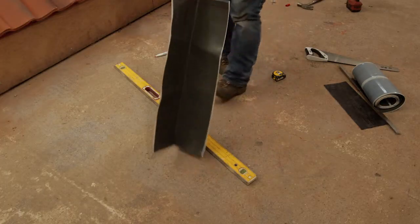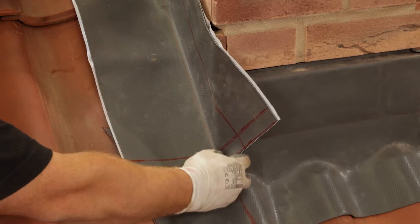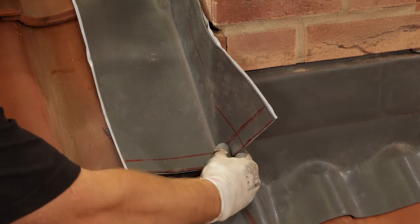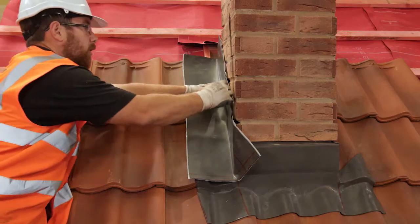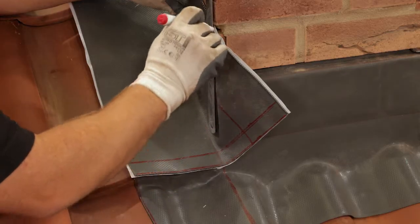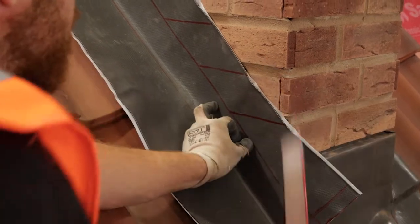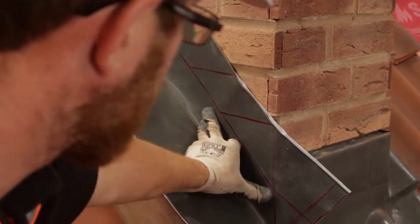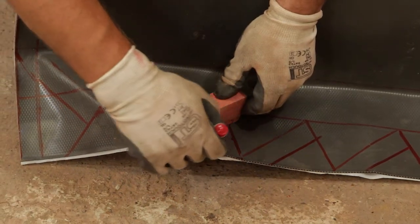Next, create the side flashing. Measure from the top corner of the chimney to the bottom corner and cut a piece of CoraFlex Plus to this length. Mark the upstand and then bend the flashing at this point. Put the flashing into place and mark the chimney corner. Then mark the lower edge of each brick joint onto the flashing, and then mark lines 20 millimetres from the brick joint lines to create the turn-ins.